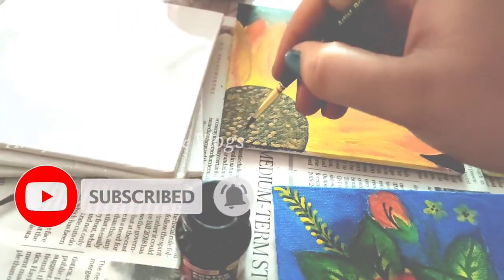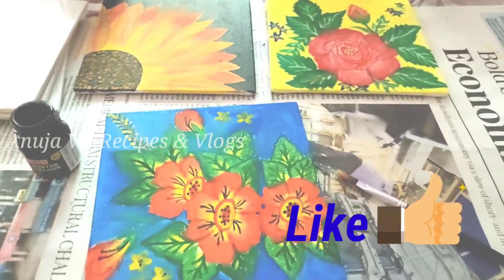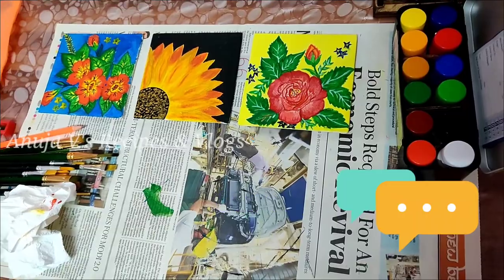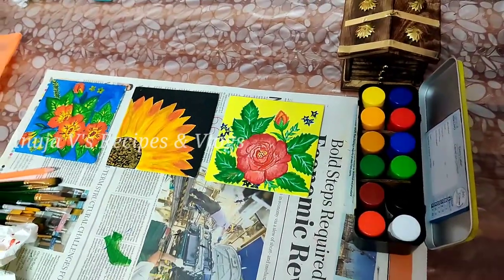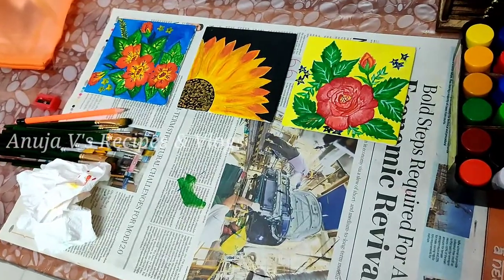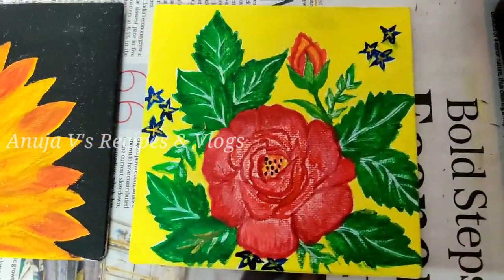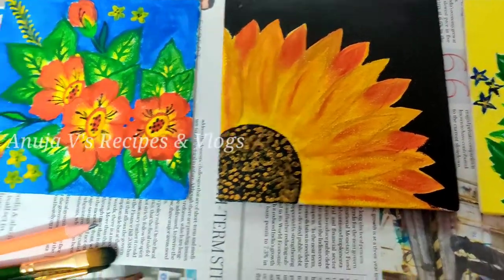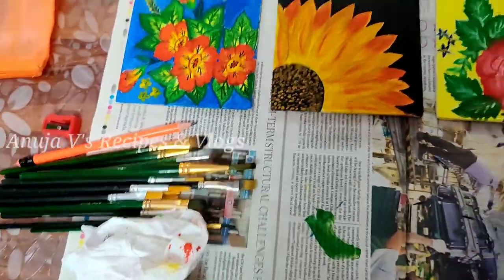I need to make these 3 paintings. First, I have a lot of ideas and I have materials ready for the pieces. I will try the rose flowers painting.